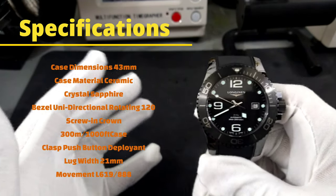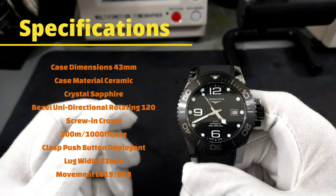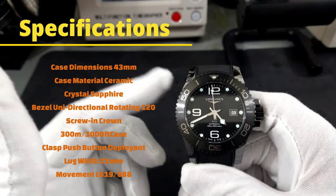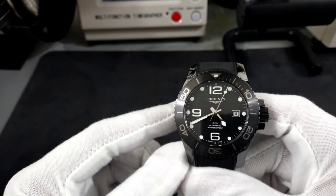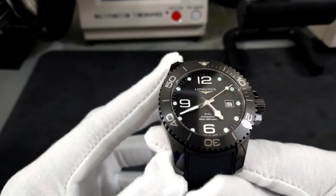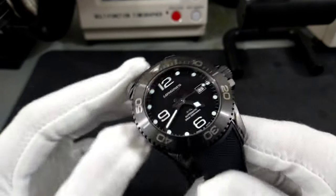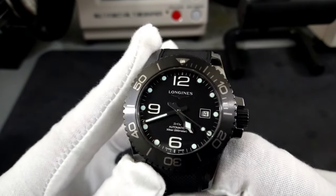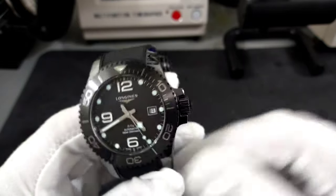I'll put all the specifications on screen right here. If you can afford this watch — they retail for $3,700 and you can probably get it for about $2,700, about a thousand off — get these while they are still in stock, because I don't think Longines is going to keep this one in their portfolio forever. Then you'd have to jump up to an Omega for a full ceramic watch of this quality, and that's going to cost you seven to eleven thousand dollars, while you can grab one of these for about three grand.